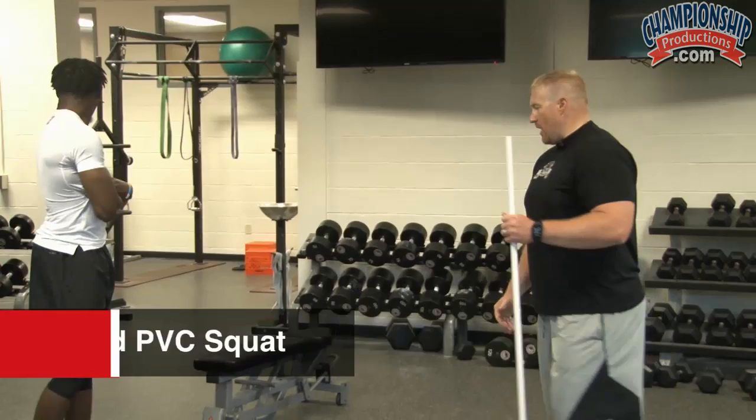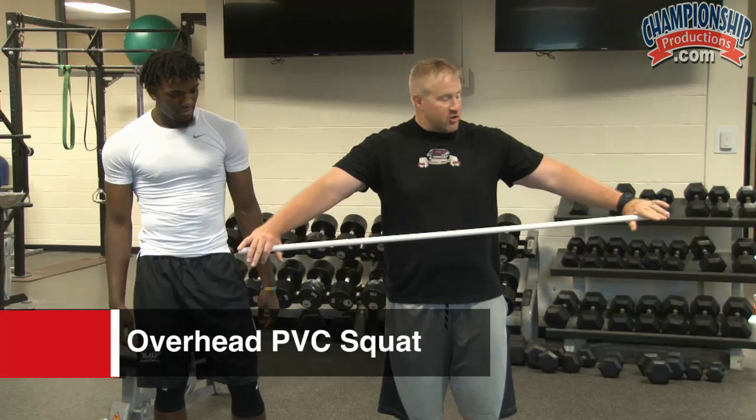The first exercise we're going to start with is our squat pattern — this is going to be an overhead PVC pipe squat. I have Gerald step up here to demonstrate. With our overhead squat, we're going to make sure that we're about shoulder-width stance and shoulder-width grip.